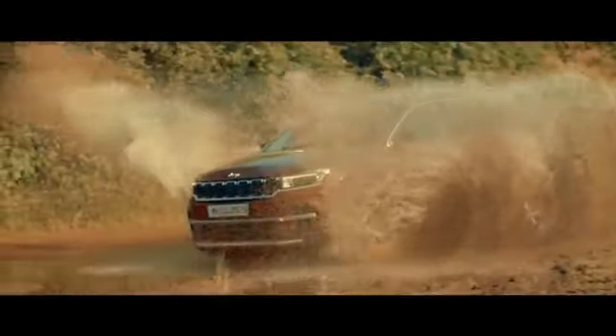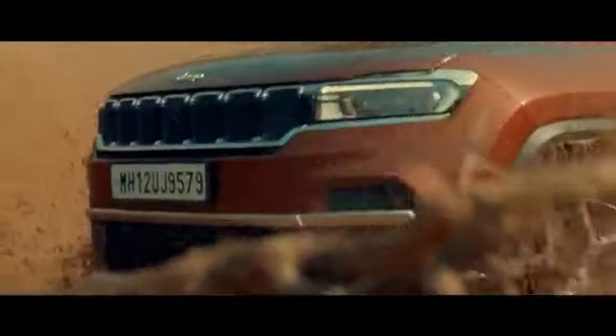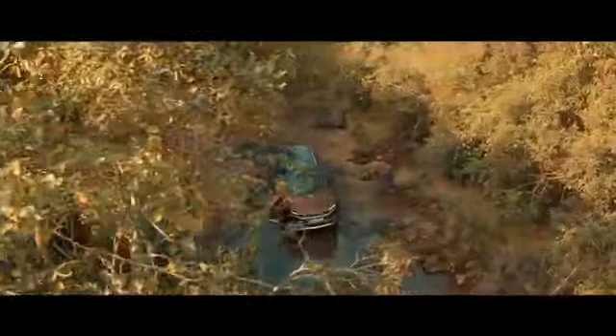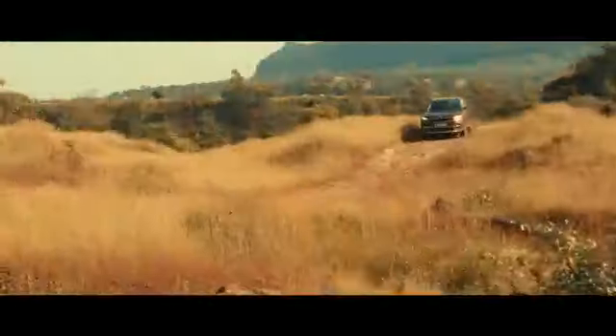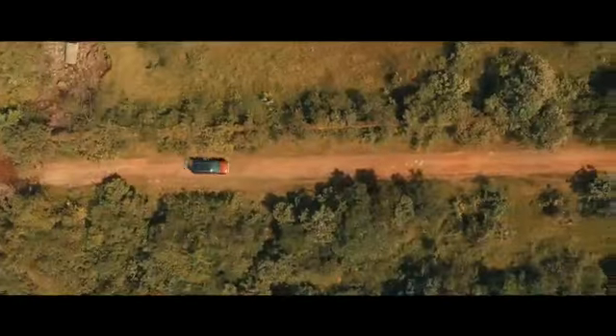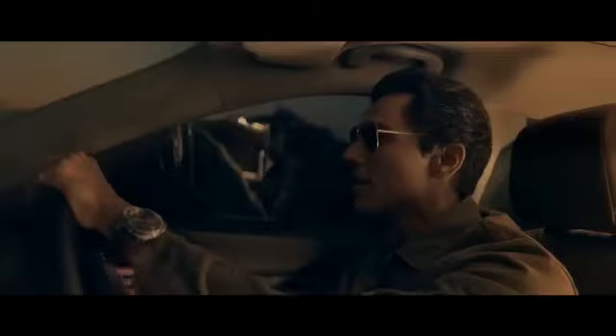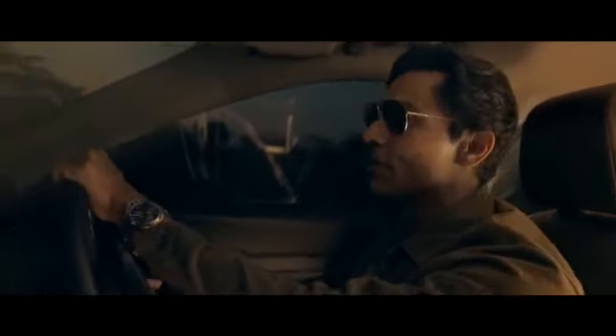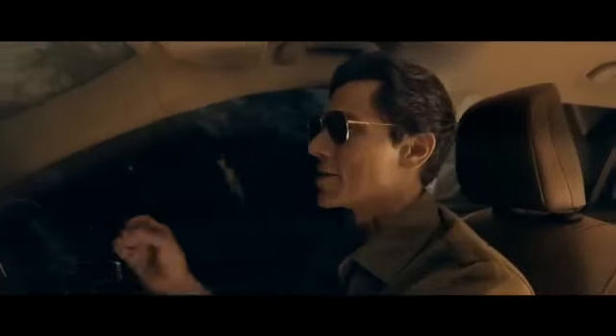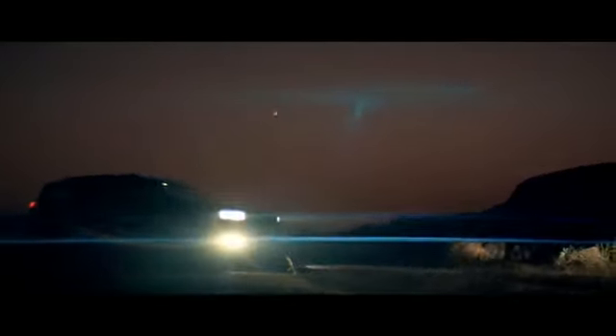Oh my God! Can you believe this? Getting through terrain like this would be so comfortable — the suspension is just... Honestly, I'm really torn about saying goodbye.